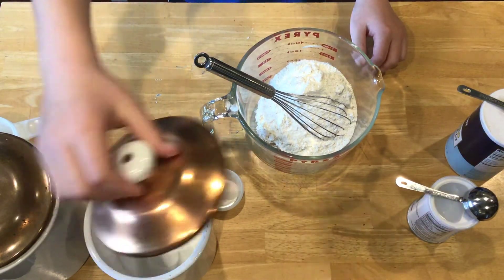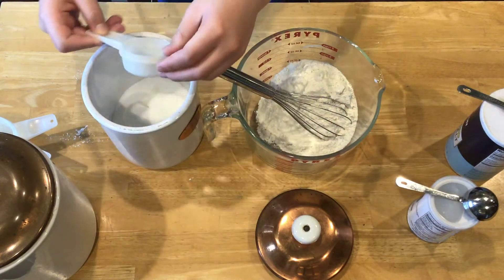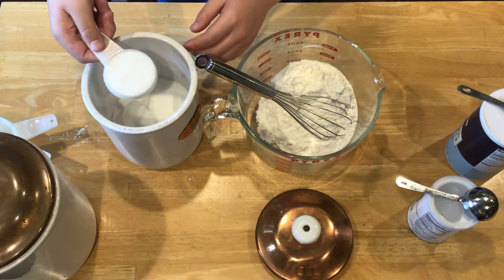Now we have our one-and-three-fourths cups of flour. We are going to get one-fourth cup of sugar — just make it about level.